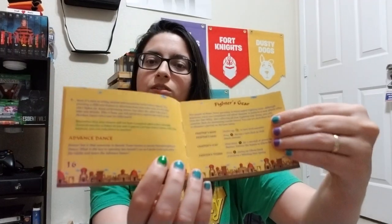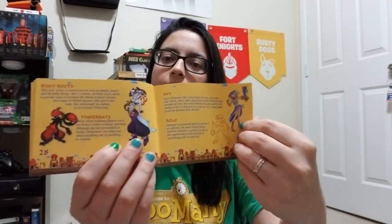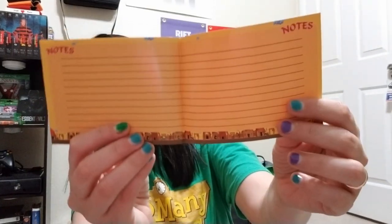Wow, so much stuff! Okay, so here's the character section - that is so cute. Oh, and of course a little spot for your notes. So I got a manual, I'm happy - it's the little things in life.